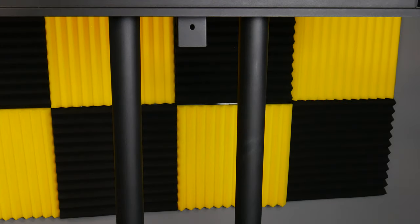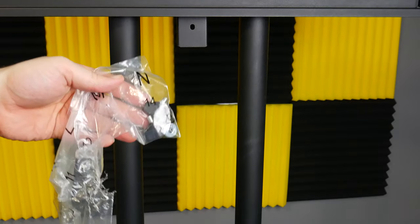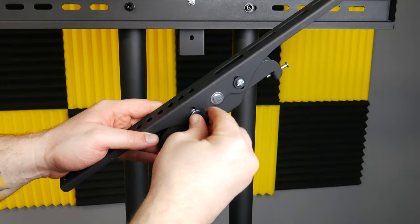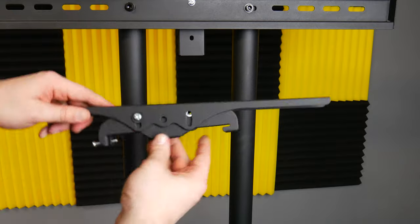Now you'll need the two TV mounts, parts number two and three, and the two thumb screws. Attach the thumb screws into each mount — this is how you'll adjust the tilt. The mounts will hang on the back plate like this.